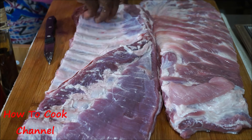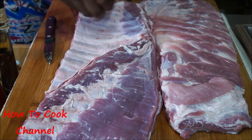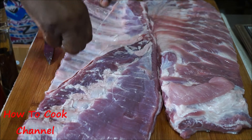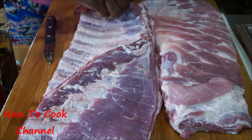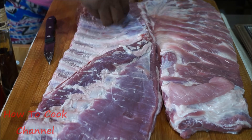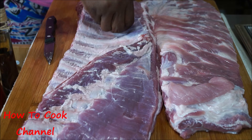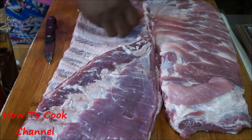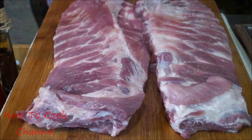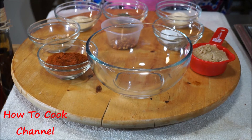Sometimes the membrane is harder to come off and sometimes it comes off pretty easy. Just take a knife, make a small slit, and peel it down — it will glide off. Just take your time with it and it will definitely come off. Make sure you have clean hands in your kitchen.